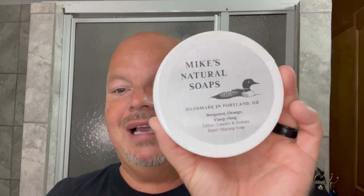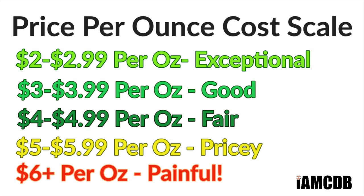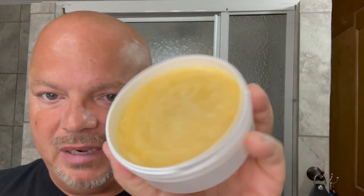This is Bergamot, Orange, and Ylang Ylang, and this is a really nice smelling soap. The cost on this is $15 for five ounces, which comes to a very good $3 per ounce on our cost chart. This soap smells really, really nice. Let's give it a whiff. And there's a look at it, by the way.